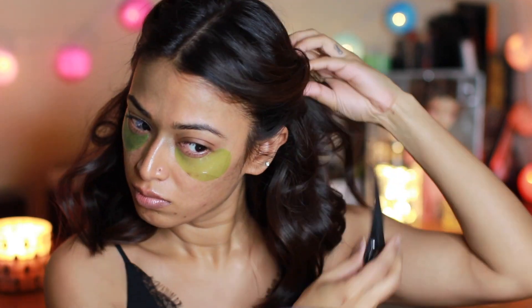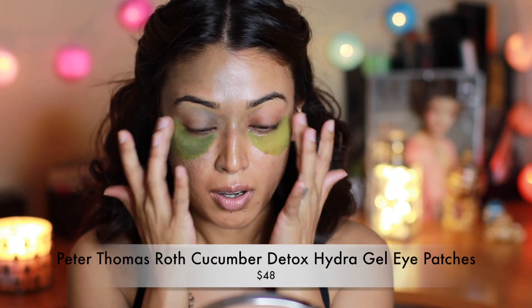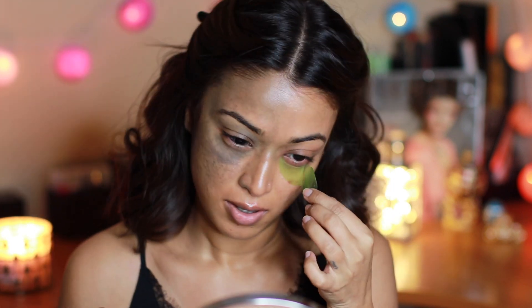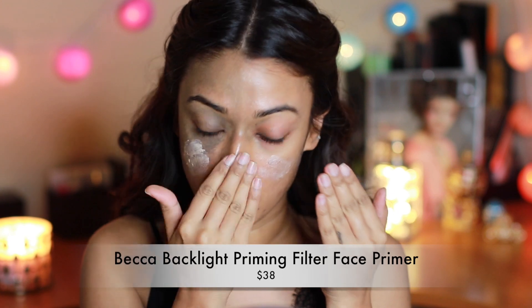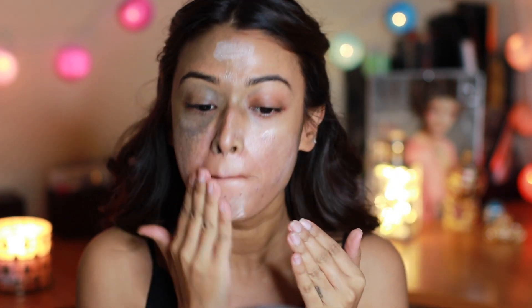Hey guys, I'm starting off as usual by putting my hair away from my face so I don't get any makeup on it. I started off by applying under-eye patches underneath my eyes — these help with puffiness and wrinkles. First things first, I always start my makeup by applying a primer.